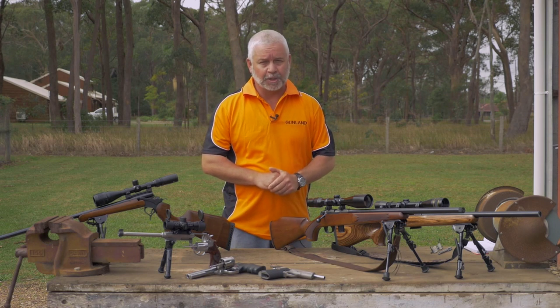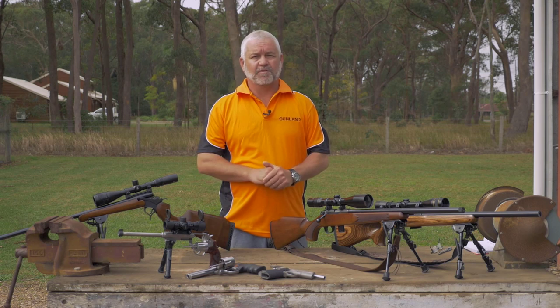Hi, I'm Peter from Gunland. I'm here to talk to you about what happens with a misfire at the range.